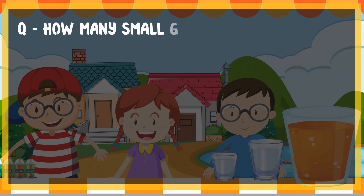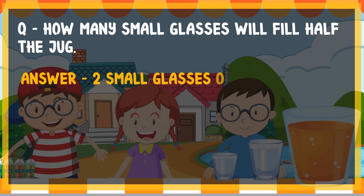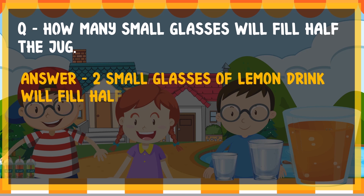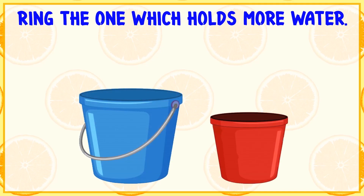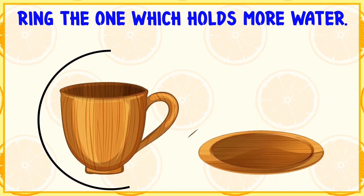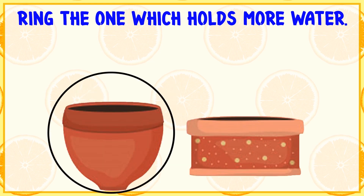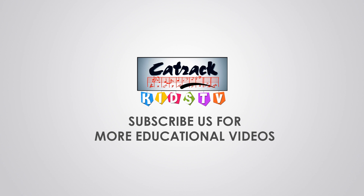How many small glasses will fill half the jug? Two small glasses of lemon drink will fill half the jug. Ring the one which holds more water: a bucket holds more water, a cup holds more water, or a pot holds more water. For more educational videos, subscribe to Catrick Kids TV.